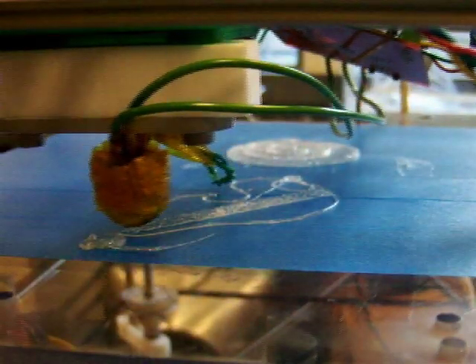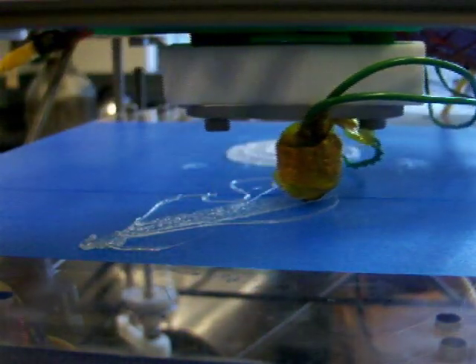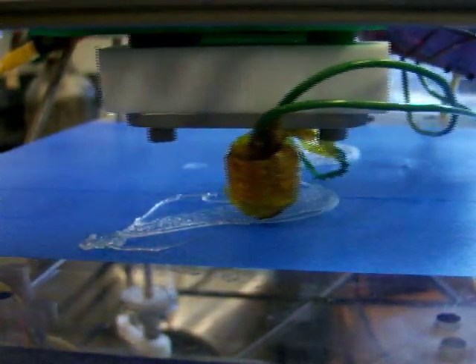The RepRap has a plastic extruder mounted on a Cartesian 3D robot. The extruder extrudes a thermoplastic filament like a hot glue gun. The plastic being shown in this video is PLA, a biodegradable polymer.